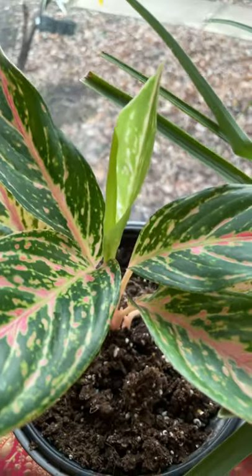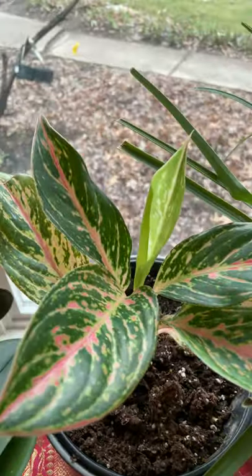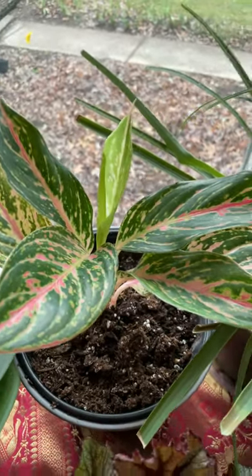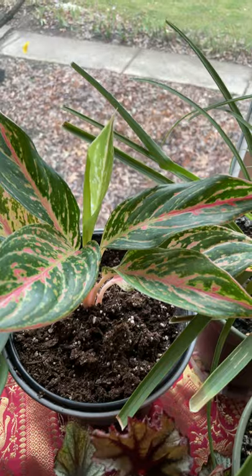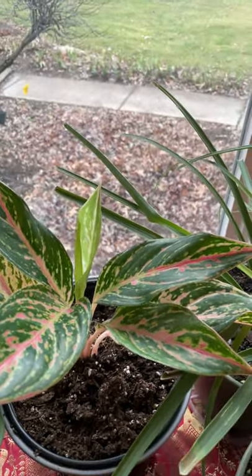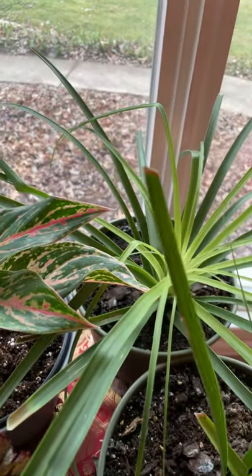Hi guys, this is Skin Wing America vlog, showing you another plant update. In my bay window I made a change — instead of putting all my orchids over there, the ones that are still blooming I moved near my kitchen, or near my dining table, next to the back door.